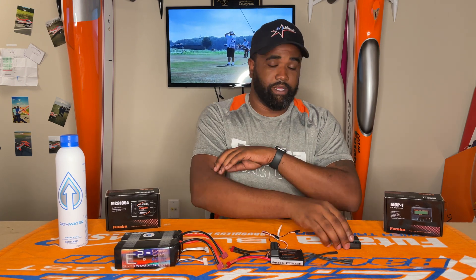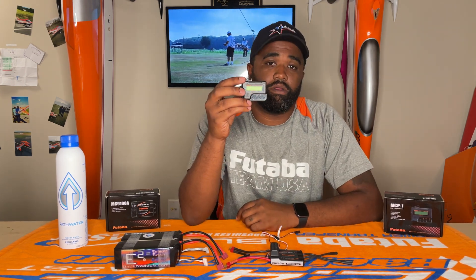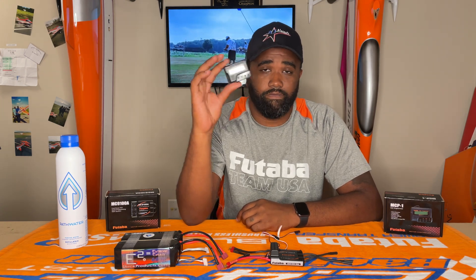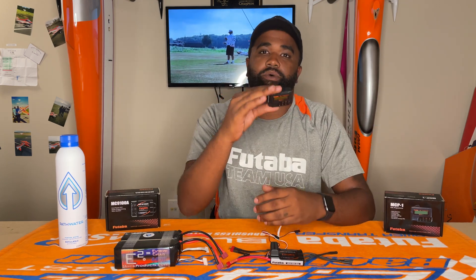All right guys, so programming the MC9100A — it isn't as terrible as most seem to think it is. There are quite a few settings, but hopefully we can make it easier for you today with programming the Plettenberg Advanced 30-10. So we're going to need our MCP-1. This is going to be the programmer for the Futaba controller. If you do have an OS version of this or the OS controller, they're all compatible with one another.